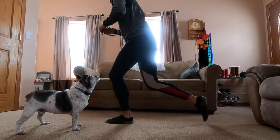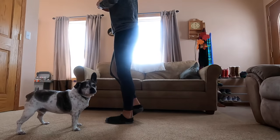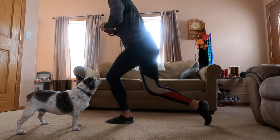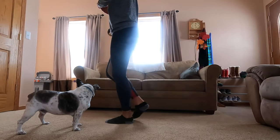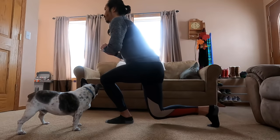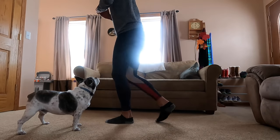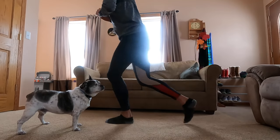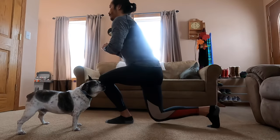After that, we go into reverse lunges. When I do them, the leg that moves back — I try not to really even let that one touch the ground very much, just tapping the ground a little bit for balance. So it almost becomes like an isometric exercise in that sense. I do 10 on each side, and then I finish with 10 single leg deadlifts on each side.